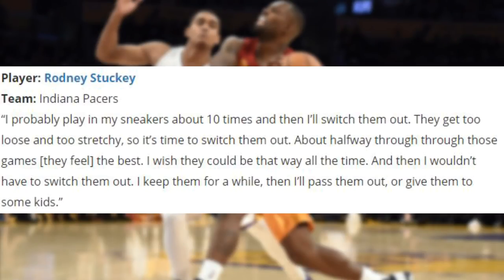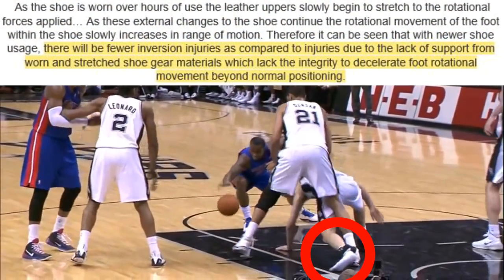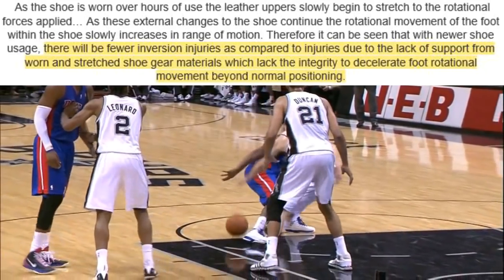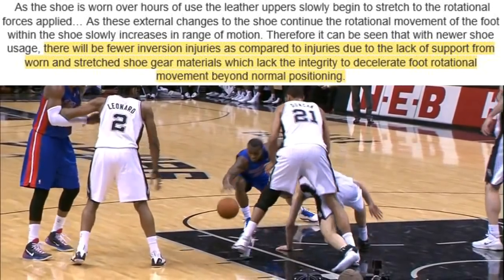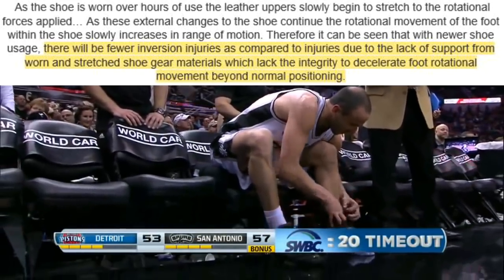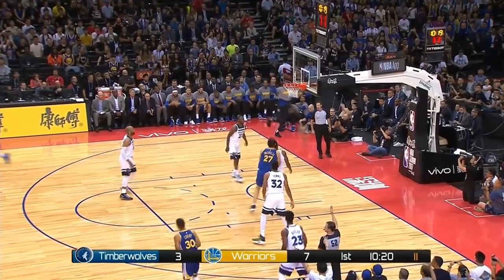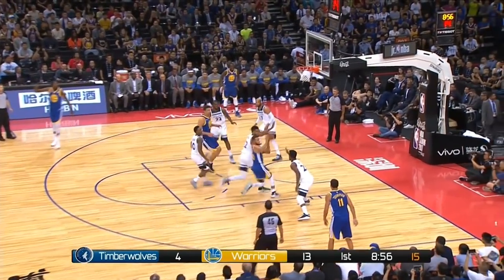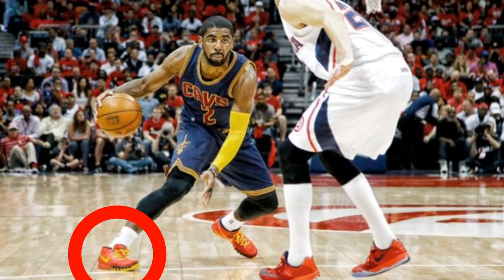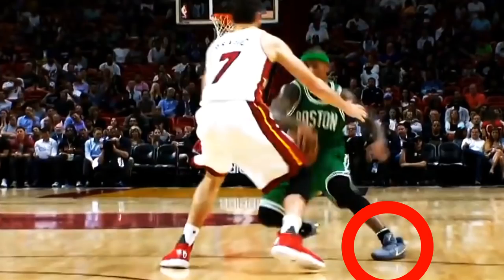Rodney Stuckey plays in his sneakers for about 10 games because they get too loose and stretchy. According to the article on AAPSM, as the shoe is worn over hours of use, the leather uppers slowly begin to stretch due to rotational forces applied. As these external changes to the shoe continue, the rotational movement of the foot within the shoe slowly increases in range of motion. Therefore, it can be seen that with newer shoe usage, there will be fewer inversion injuries as compared to injuries due to the lack of support from worn and stretched shoe gear materials, which lack the integrity to decelerate foot rotational movement beyond normal positioning. Basically, the upper material of a shoe will stretch due to continuous use, which creates less lockdown for the foot inside the shoe. If the foot slides too much within the shoe, the player is at risk of an inversion injury — an ankle sprain where the outer or lateral ligaments are stretched too much. This is a big reason why NBA players change their shoes often.